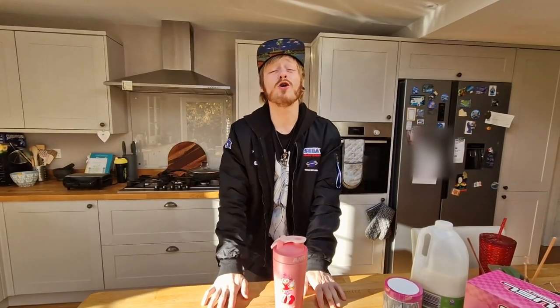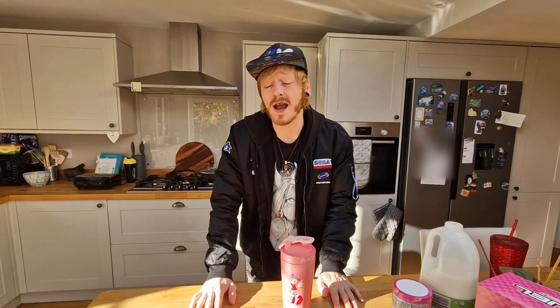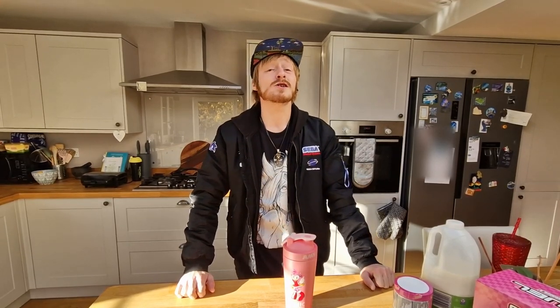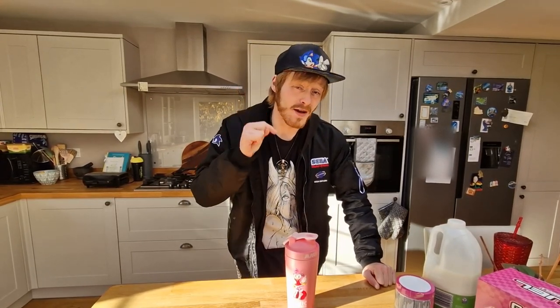Thank you so much for watching, guys. I really do appreciate it. Slap a like on it and of course hit the subscribe button. We are really, really close to 2K subs — closer than we've ever been. I just put out a reaction video for Avatar The Last Airbender, the Netflix series, and that's doing really well. If you enjoy all the Sonic the Hedgehog content, Avatar, Spider-Man — there's so much content to come. Please consider hitting subscribe. Thank you so much, and I'll see you on the next one. Bye for now.